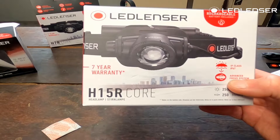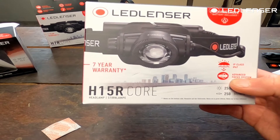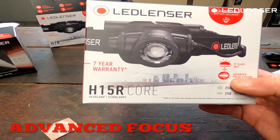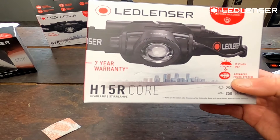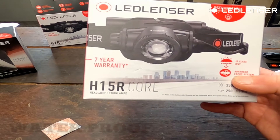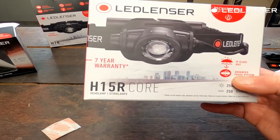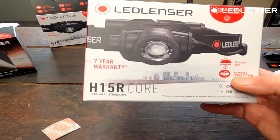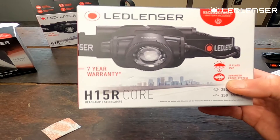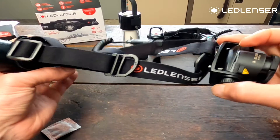The headlamp offers total control to get your light exactly as you want, with three brightness settings, seamless dimming with the wheel switch, a 120-degree tilting head with the patent advanced focus system — which lets you seamlessly switch between broad flood light and focused long beam. With a waterproof rating of IP67, this headlamp will happily accompany you in rugged conditions, and the magnetic charging system makes recharging quick and easy.